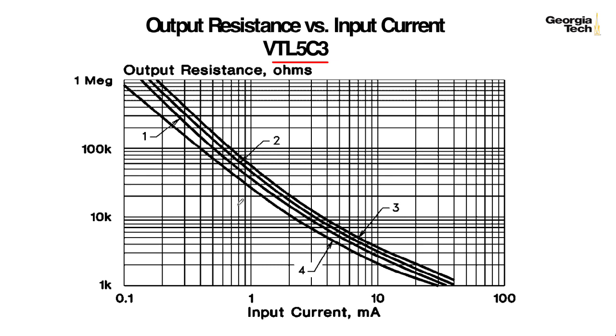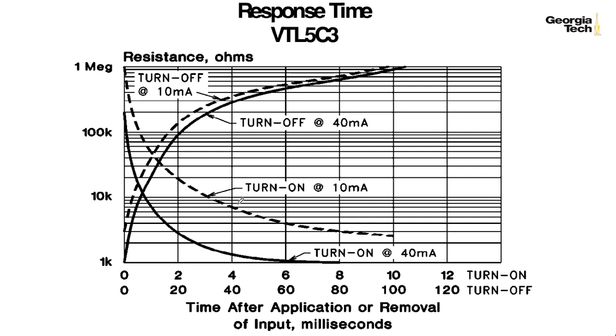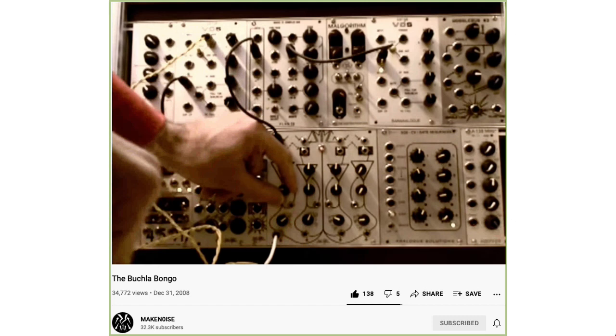One of the really cool things about using Vactrols is they don't respond right away, and the speed with which they respond depends on a lot of different factors. In particular, they tend to open up faster than they close. When you close a low-pass gate—when you take the control and shut it off suddenly—you can get this cool kind of ringing effect where the Vactrol's trying to catch up.